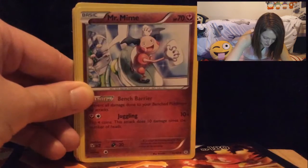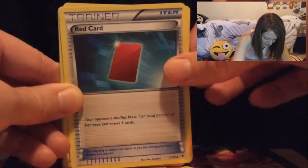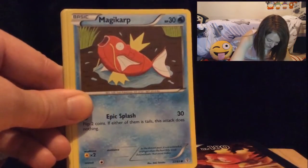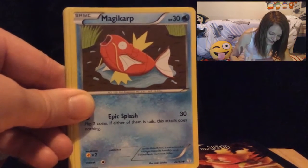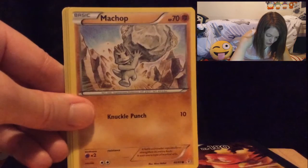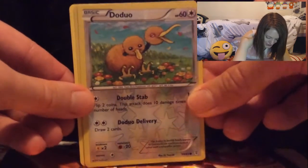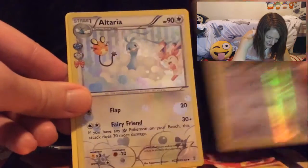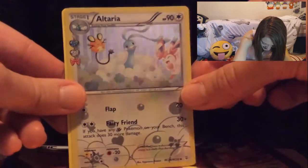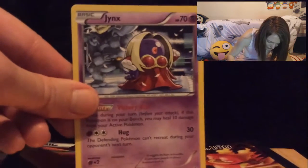Pack one: we have a Shroomish, a Mr. Mime — one of my childhood favorites — a Trainer Red card, a Fire Energy, a Magikarp. If we could get a Gyarados it'd be amazing since Gyarados is the evolution of Magikarp. We have a Shellder, a Machop — I hope we get a Machamp at some point. A holo Doduo, a shiny Altaria — that looks so cute — and a Jynx.